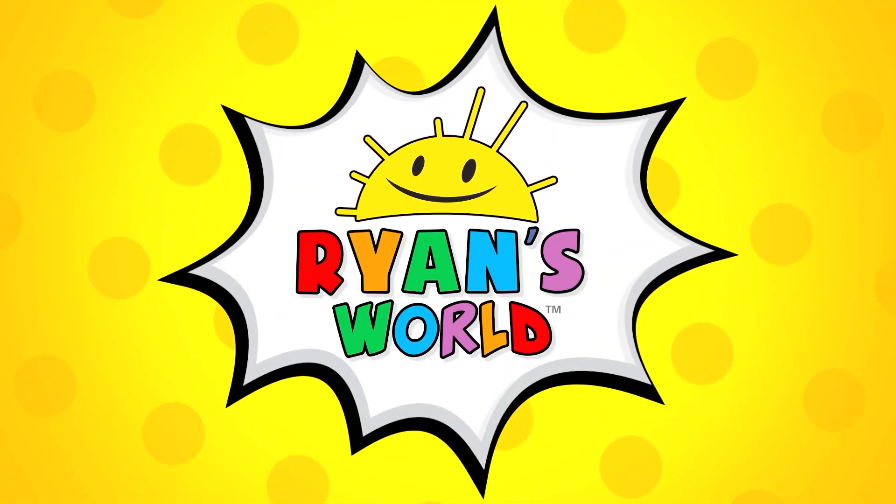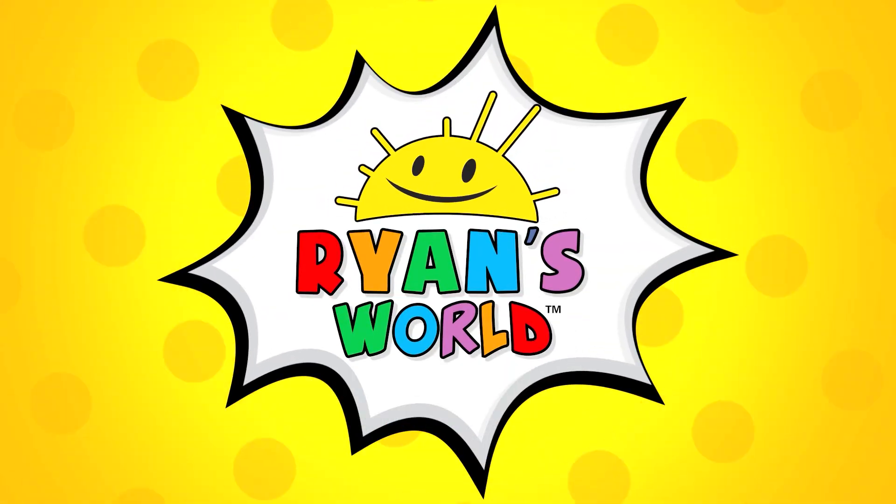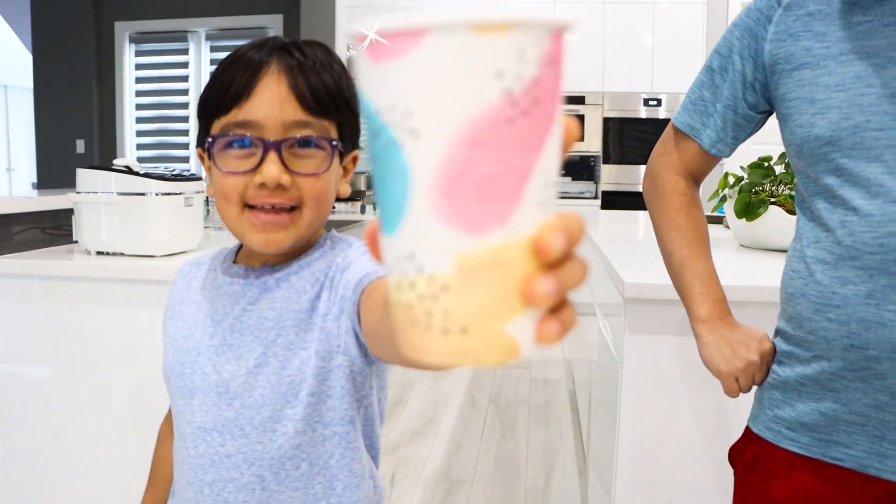Welcome to Ryan's World! Hey guys, today we're doing an experiment on pressure with the paper cup. You guys ready?